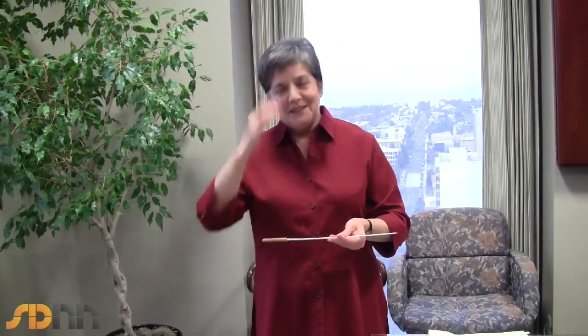Believe me, timekeeping is the least thought of idea in a conductor's head when he or she is conducting any kind of a major piece. But it's a terribly essential thing, because if this arm stops, the orchestra stops.